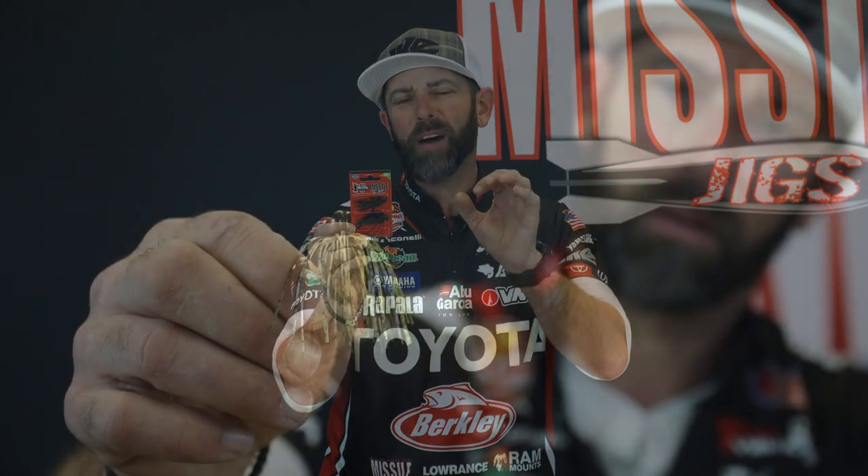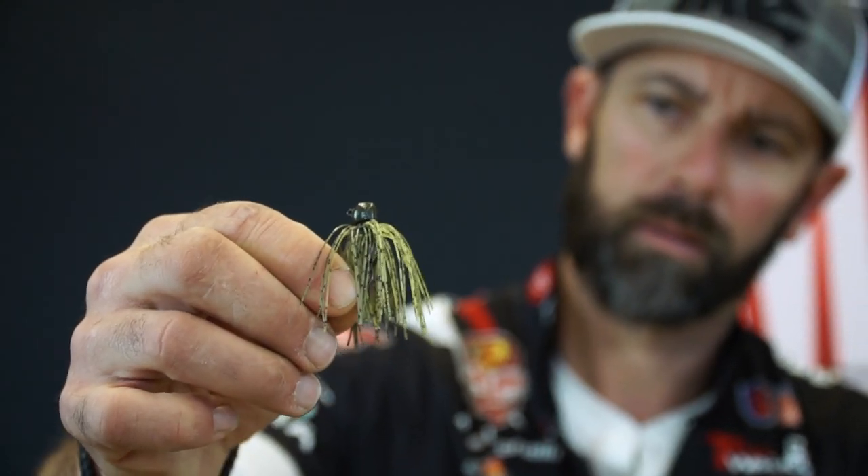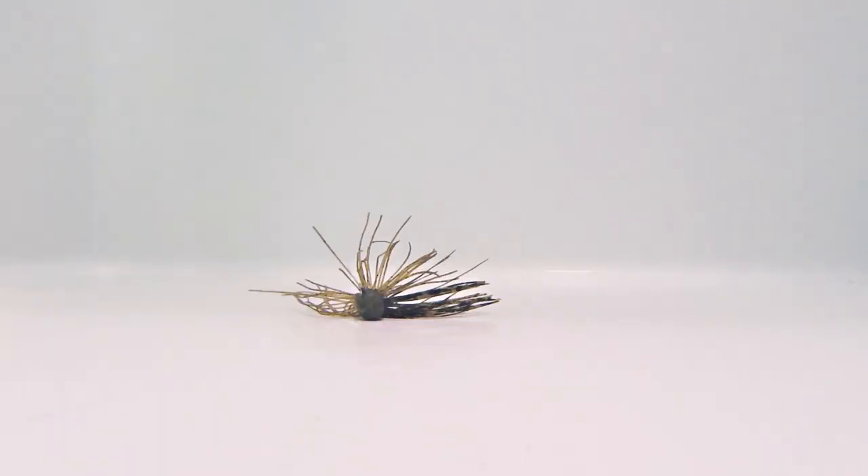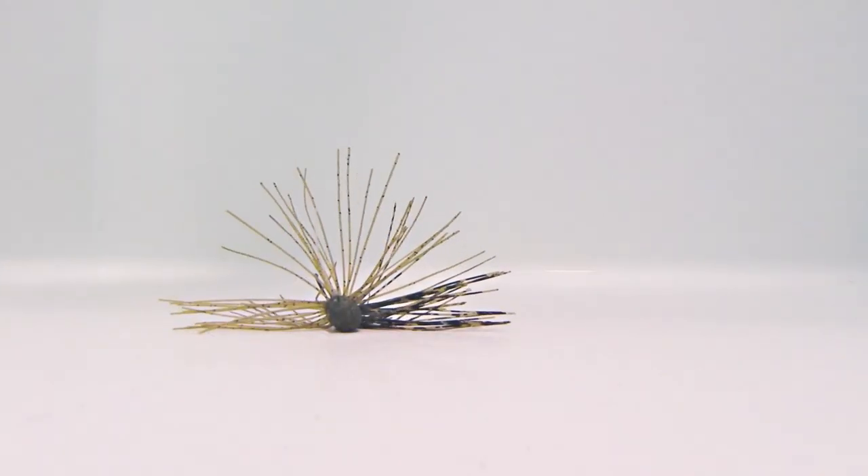Some of the features of this micro jig make it a true finesse jig — I want to talk to you about them. First one is the skirt. On every micro jig, we use a super fine frog hair style skirt. It's very thin, and that thin skirt in the water undulates and breathes. Even with the smallest of rod movement, that skirt is going to come alive.